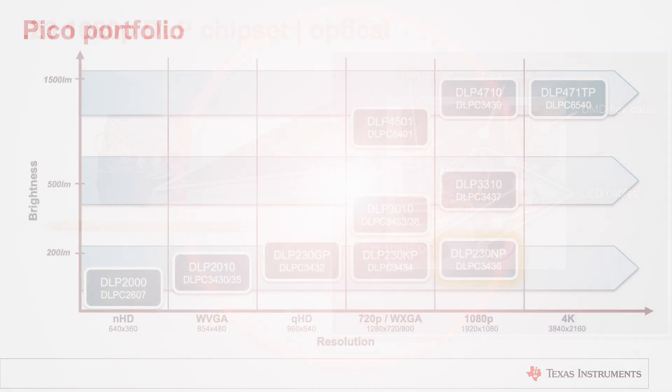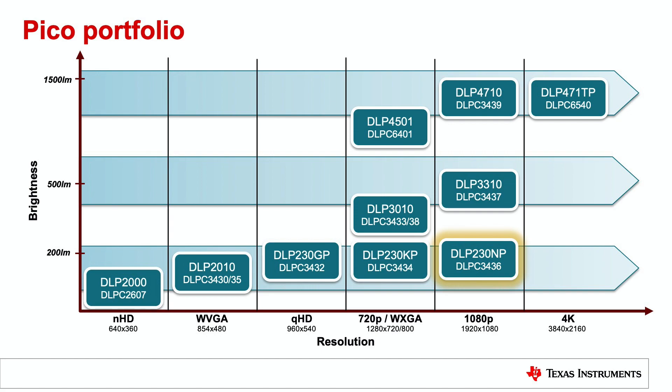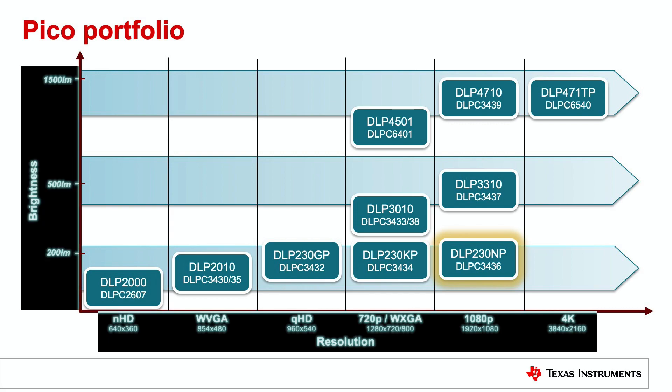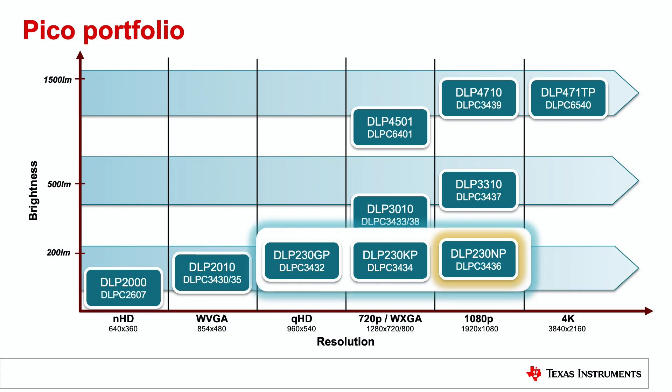Now let's learn how this product fits in the overall DLP Pico product portfolio. The DLP Pico product portfolio has an extensive lineup ranging from NHD to 4K resolution and supporting up to 1500 lumens. The 0.23 1080p chipset has the same diagonal as the QHD and HD chipsets, meaning all three DMDs could leverage the same optical engine with different actuator configurations. The 0.23 QHD chipset uses no actuator, the 0.23 HD uses a 2-way actuator, and the 0.23 1080p uses a 4-way actuator — giving you a good, better, best position for your next-generation display application.